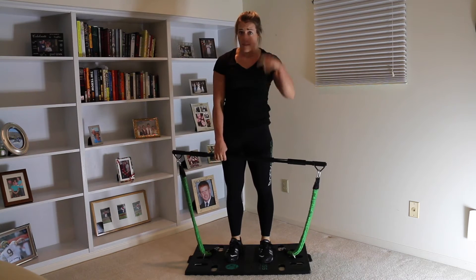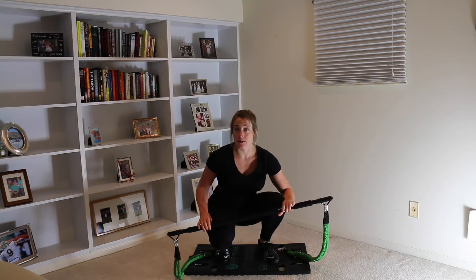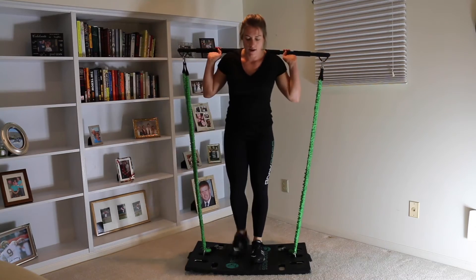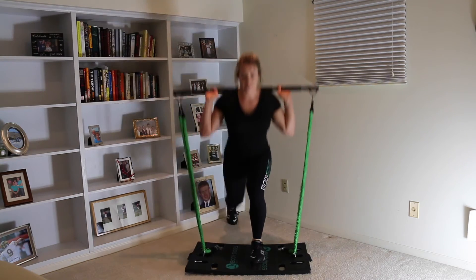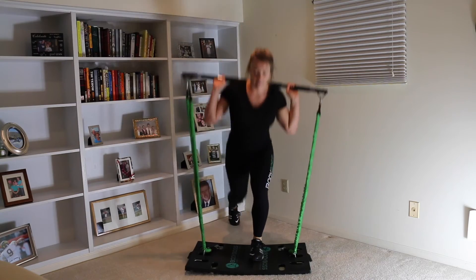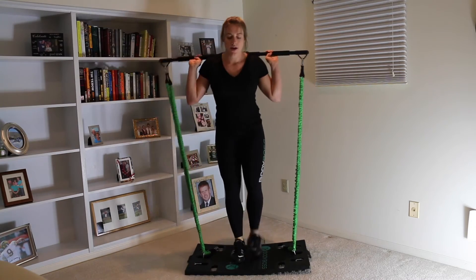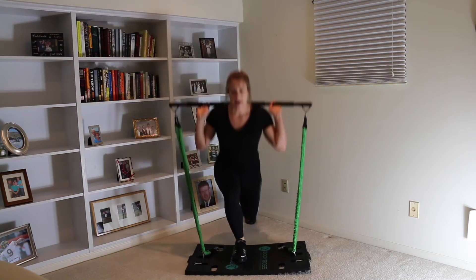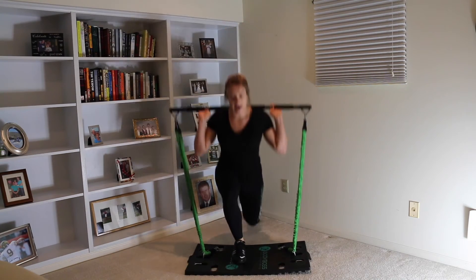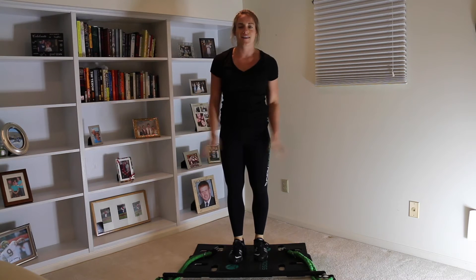Now we're gonna go right into back lunges. With the back lunges, we have the bar behind our neck on our shoulders. We're gonna do ten reps on each leg, so it equals out to twenty total. 1, 2, 3, 4, 5, 6, 7, 8, 9, 10 on each side.